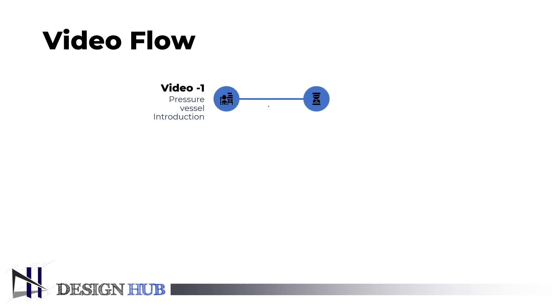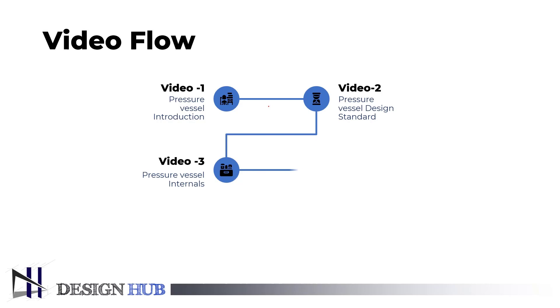First, cover the pressure vessel introduction. Then learn about the design standards of a pressure vessel. After that, come to the internals of a pressure vessel, and later cover the external elements of a pressure vessel.